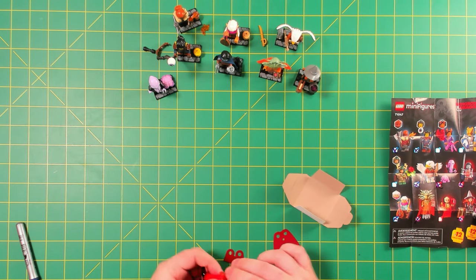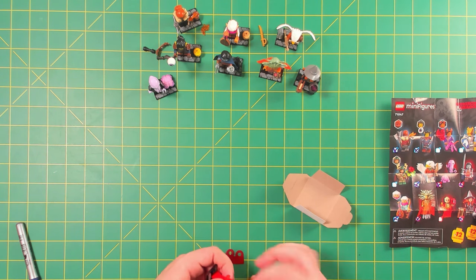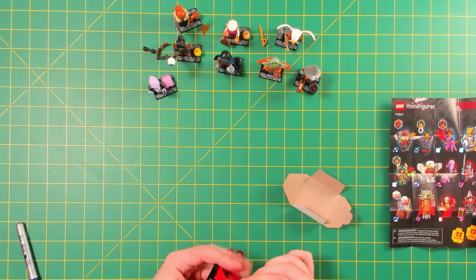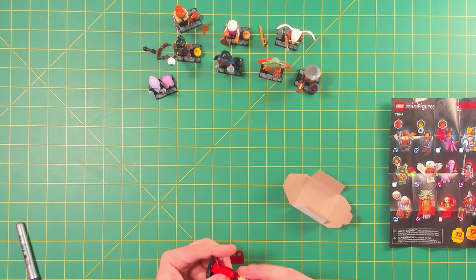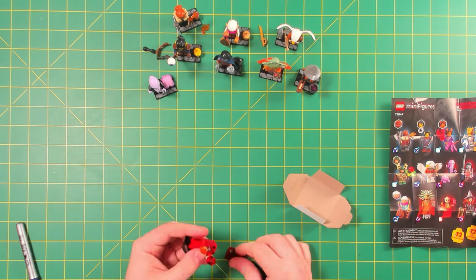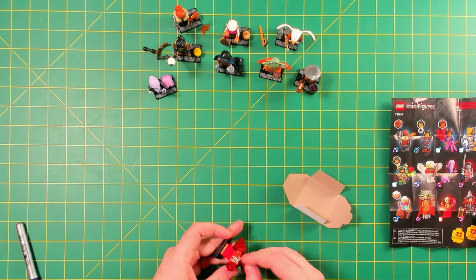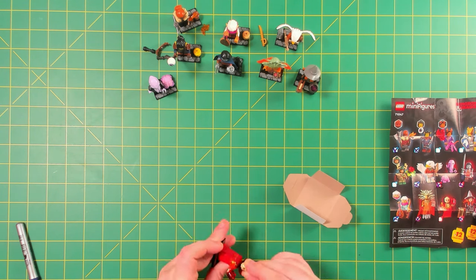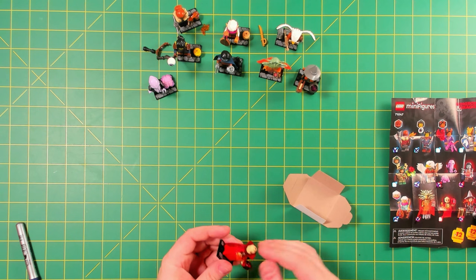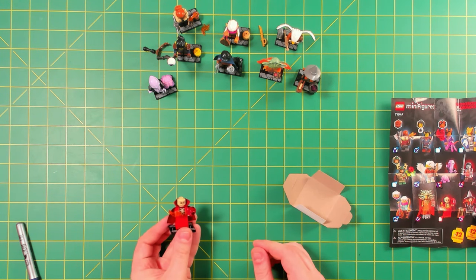How could I forget — the cape and collar! A very nice dark red cape and collar here, some nice fabric pieces with these minifigures. It can certainly be a little bit of a pain putting the collar on properly. Alright, there we go — that's better.